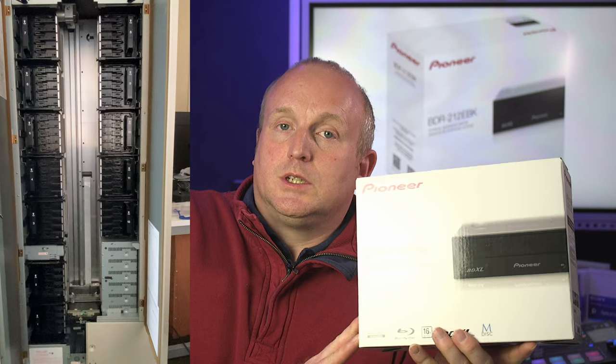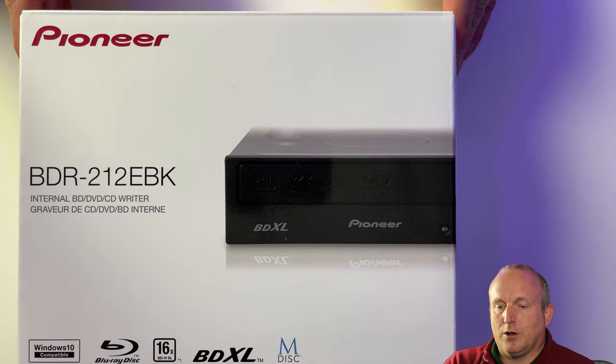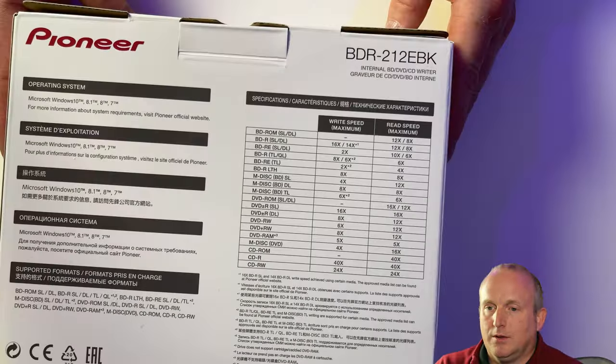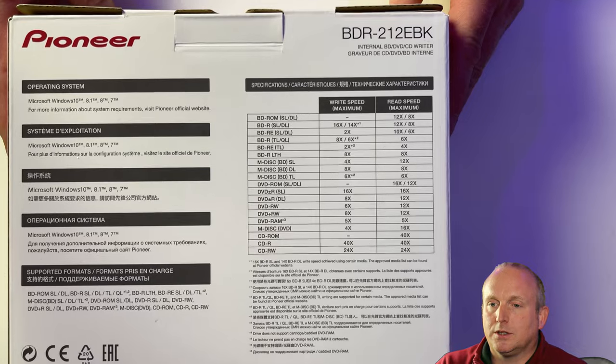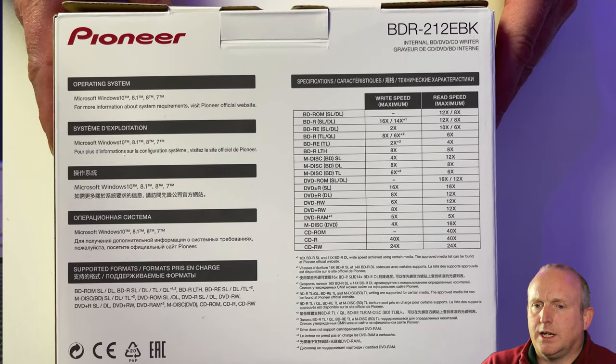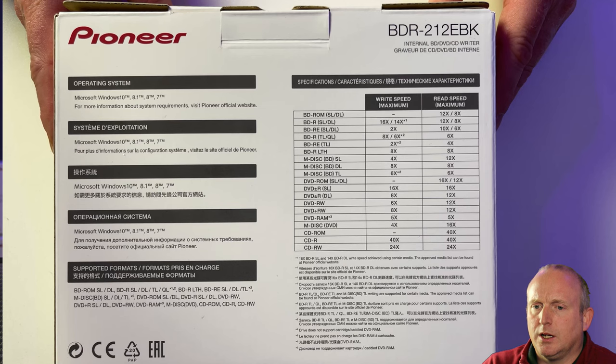Let's take a look at what's inside the box and then see if there is also an alternative drive that's better suited to your needs. So we can see we've got the box here. Taking a quick look at the front and also the back of the box, you can see basically we've got the basic information and the various drive and media types that are actually supported by the drive.